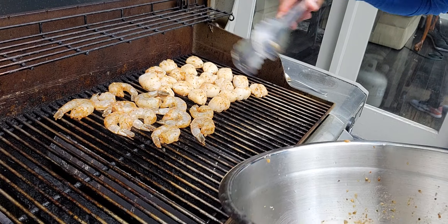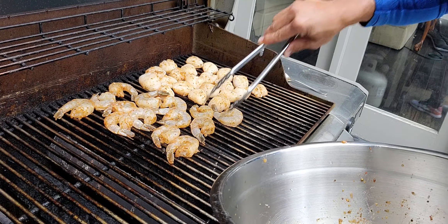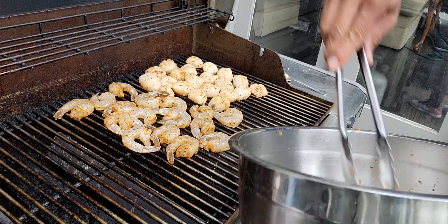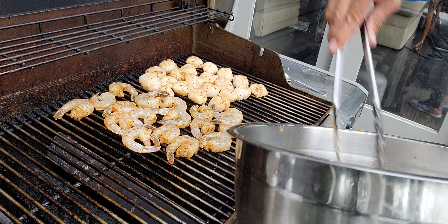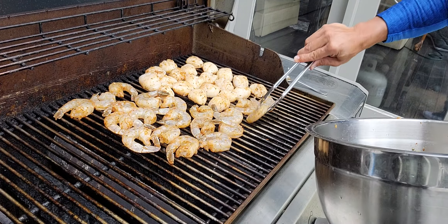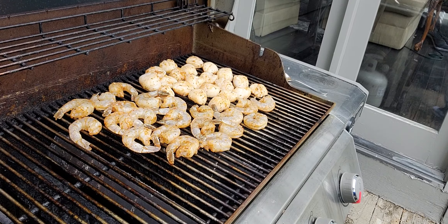The shrimp and scallop are pretty simple and easy to cook. I'm going to put it on the medium-high heat zone. And then, after three to four minutes, I'm going to switch them — move them to the medium heat or medium-low heat zone.